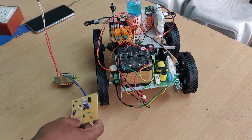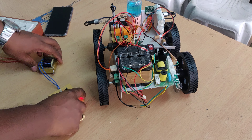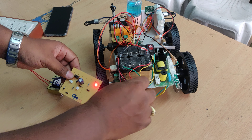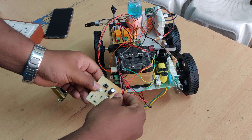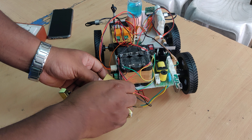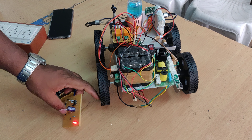In order to charge this battery, this is the charger we are going to use. Just connect it to the supply and there will be a light indication. We need to keep it charging for at least 6 to 8 hours to make the battery fully charged.